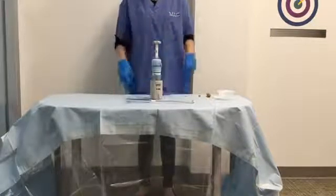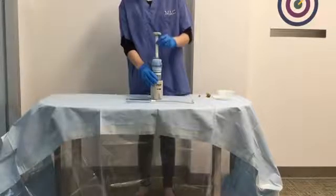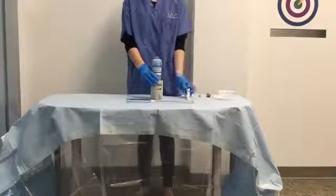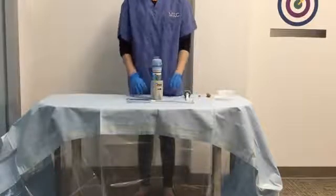Detach the vacuum tube from the unit. Press and rotate the blade release button. Withdraw the plunger shaft from the mixing unit. The blade will remain in the mixing unit.